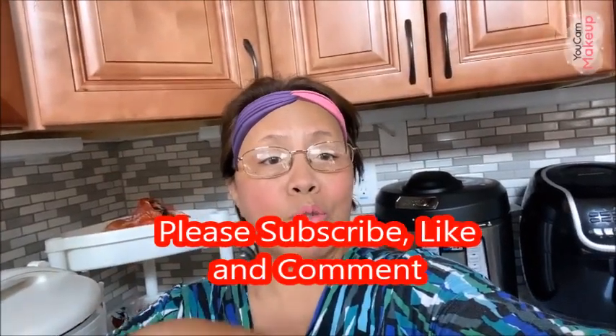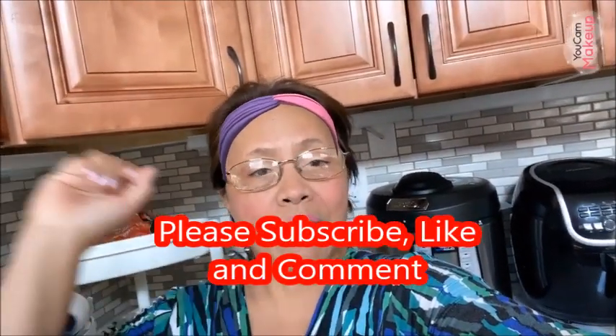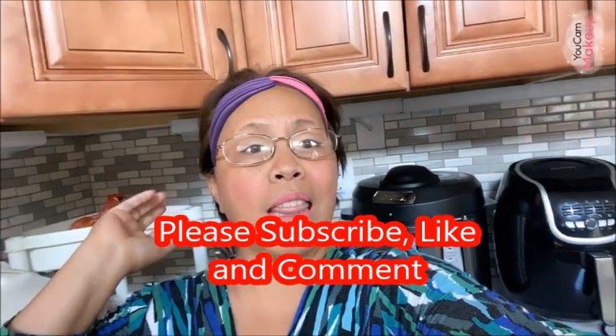In a little bit I'm gonna show you the ingredients, but before I do that, please don't forget to subscribe, like, and comment, and then I'll show you my video.